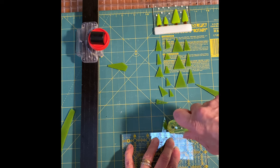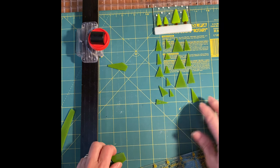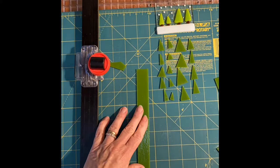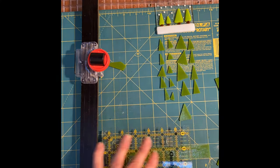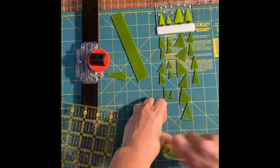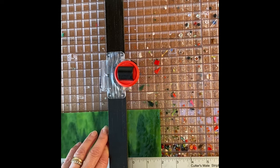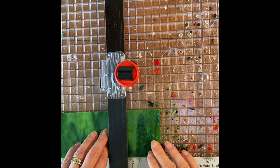Clearly I need more practice. I'm going to demonstrate this cutter making larger trees — I don't think it really works well for the tiny trees I was trying to do for the ornament.